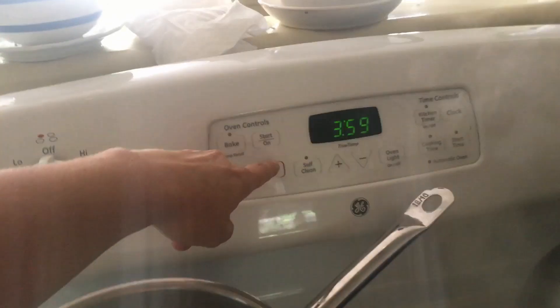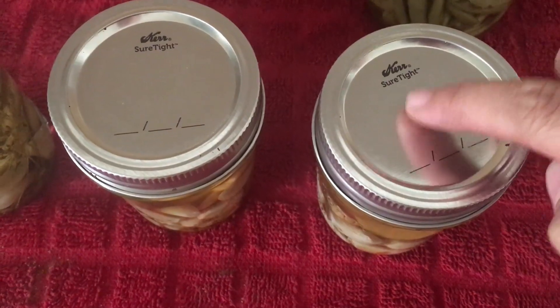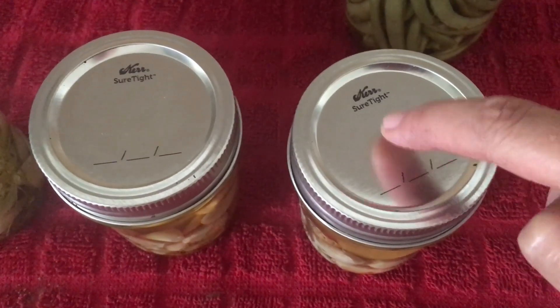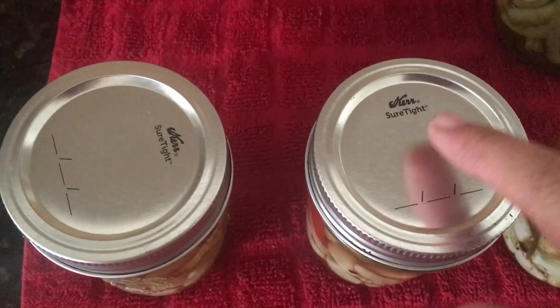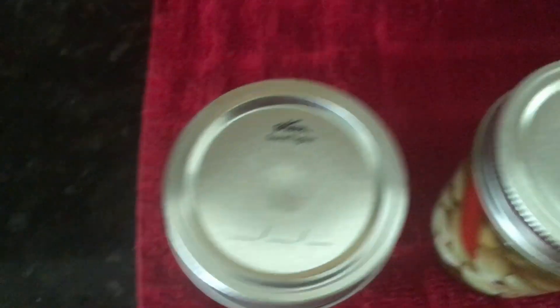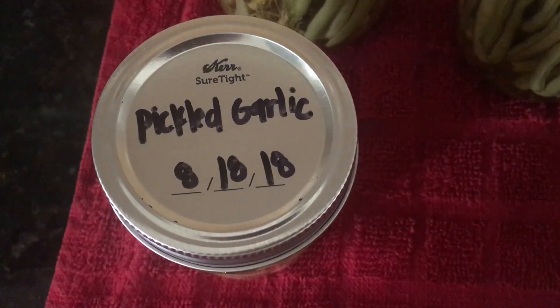I'm going to set the timer for another 10 minutes for the garlic. Once everything has cooled, you can test if the jars sealed by pushing on the lid — if it doesn't move at all, it's sealed. These are all sealed, so I'm just going to write on them what they are.